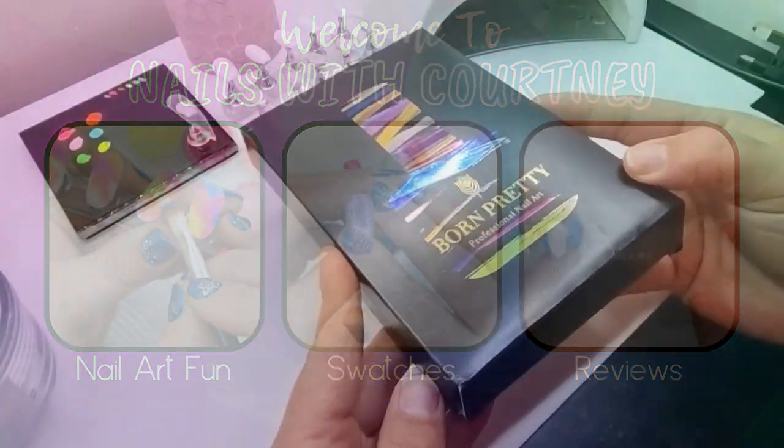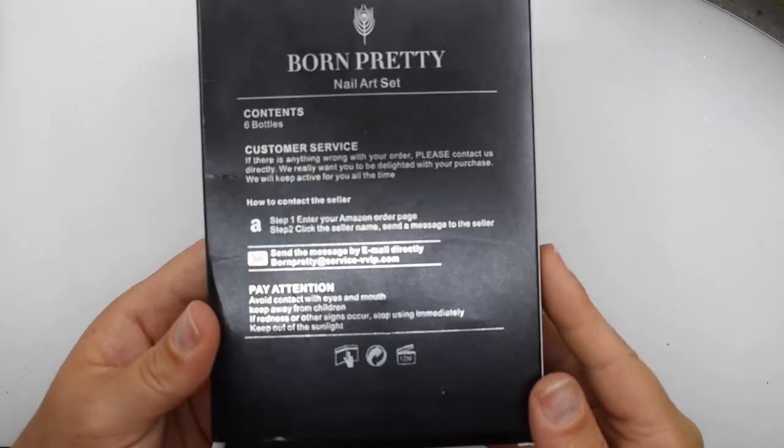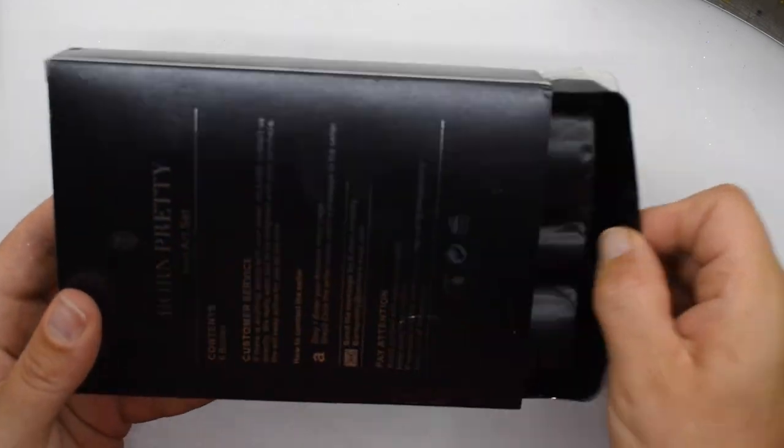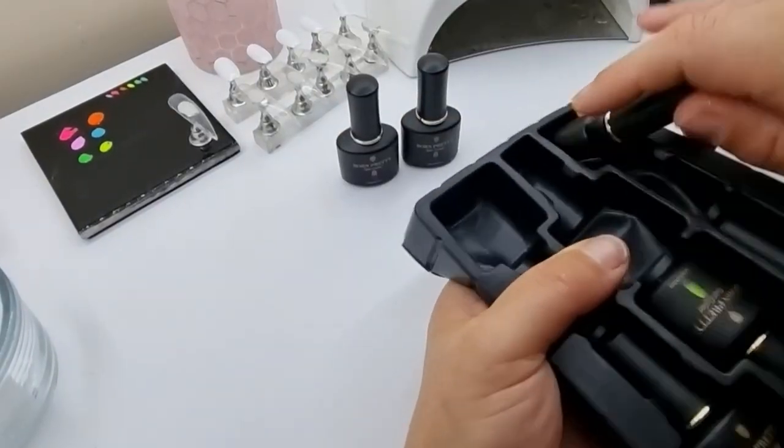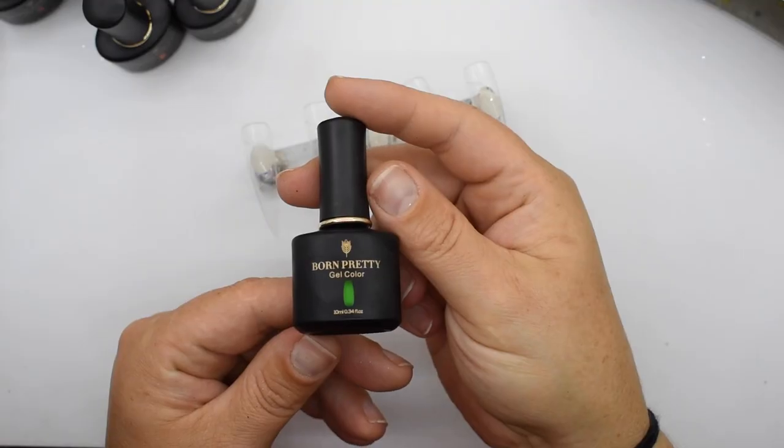All of my clients are asking for bright and colorful manicures just now, so I have this set of six neon gels from Born Pretty that I'm going to swatch and then I'll do a fun design.